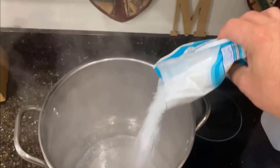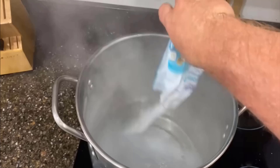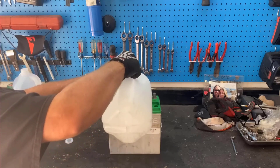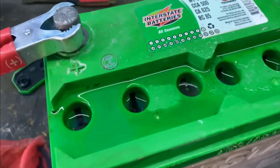Then mix half a pound of Epsom salt in boiling distilled water until it dissolves properly. Then use a clean funnel to pour the solution into a bottle and pour it into the battery cells, filling them completely. This solution will boost the voltage and amperage needed for your car battery.